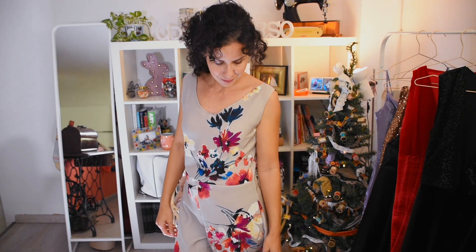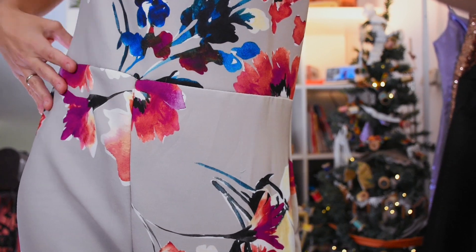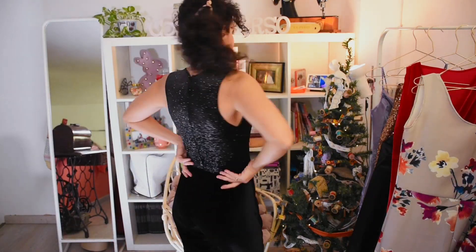This jumpsuit looks great and the fabric is really cute. I made it by tracing my own block of measurements and I made two of them from scratch. It has an invisible zipper, and the back panels go from shoulder to ankle, while on the front ones I cut it at the waistline so I didn't interrupt the floral pattern. I think it looks amazing with a sash — you could wear it to any event really.